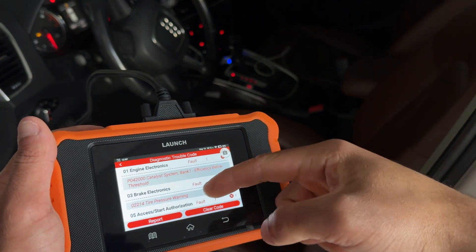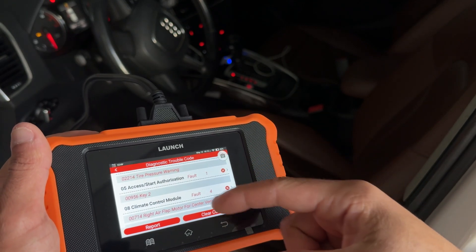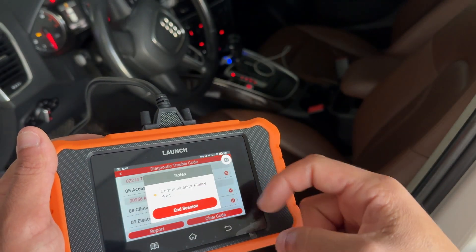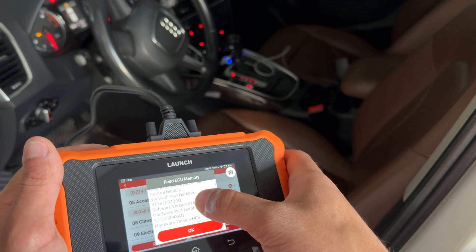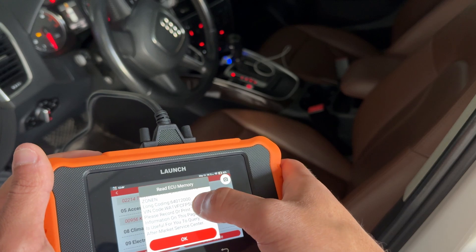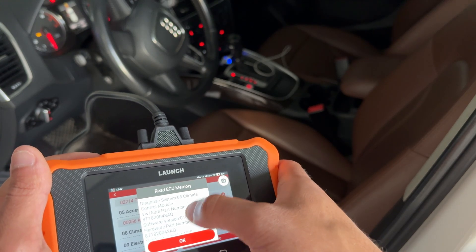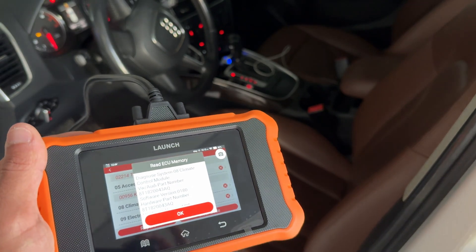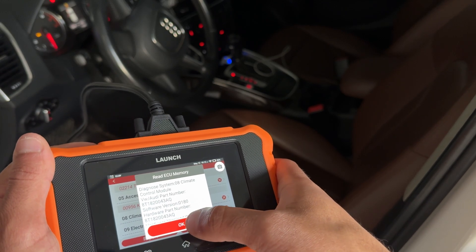When you press back on that report, it pulls up all the issues on one page and you can go into each fault. If I click on the climate control fault, it'll communicate and give you more information — it'll show you the part number, the hardware part number, a description, and the coding. That's really cool to see it give all of this information including the part number — very handy for those DIYers at home who don't have access to shop software.